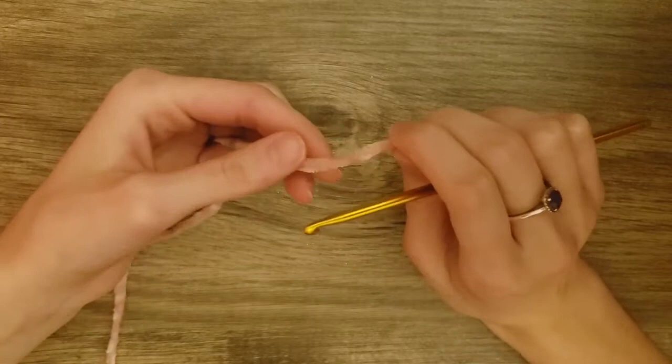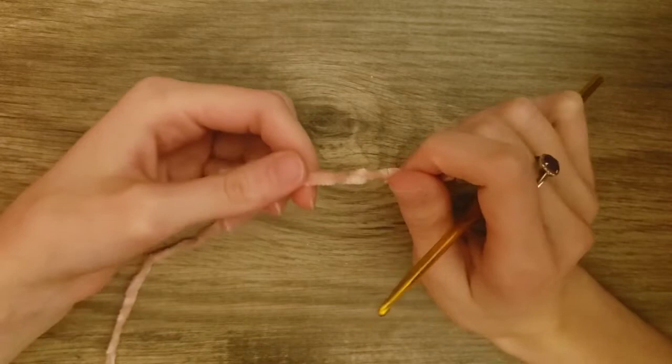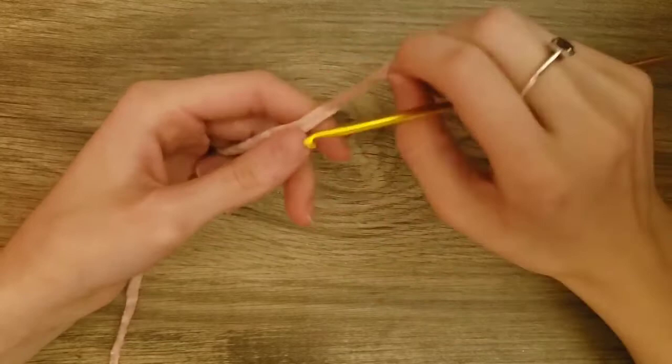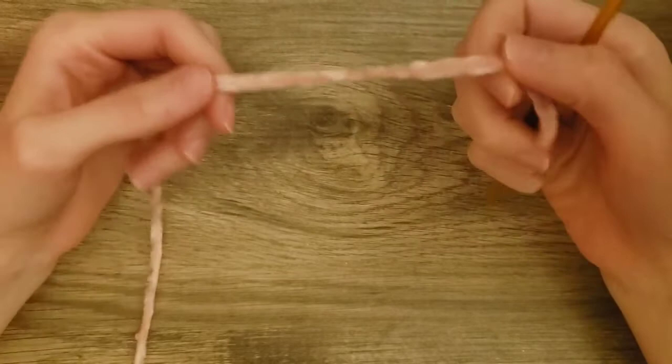Hi everybody, welcome to part 3 of my teddy bear crochet along. In the last two parts, I showed you how to make the head and the body. Today we're going to be making the ears, the arms, and the legs. I will put links to part 1 and 2, or you can go to my channel page and find those videos there.